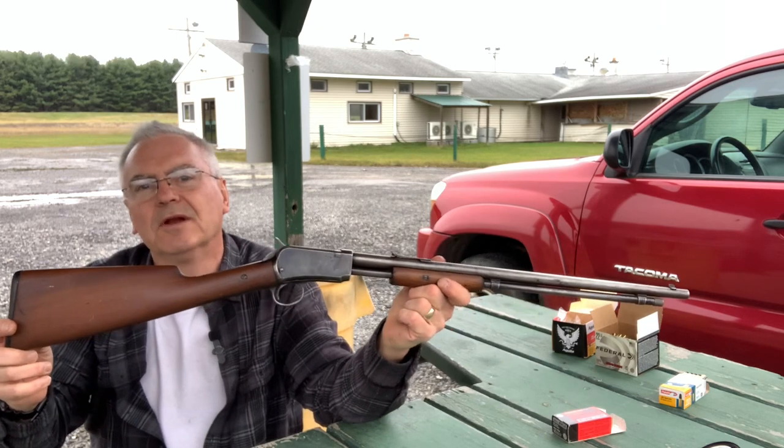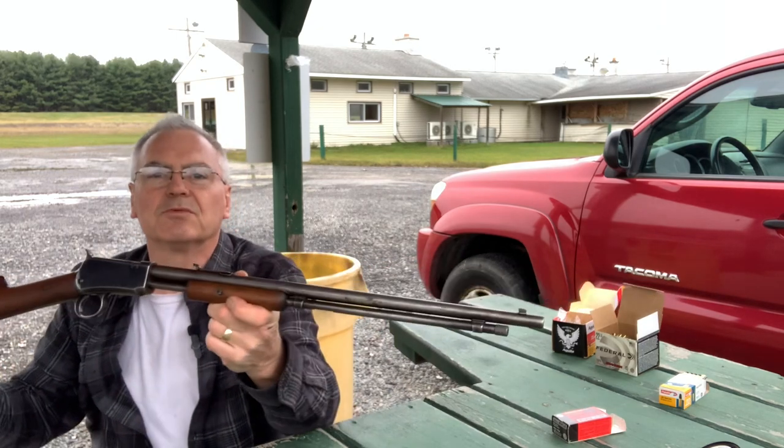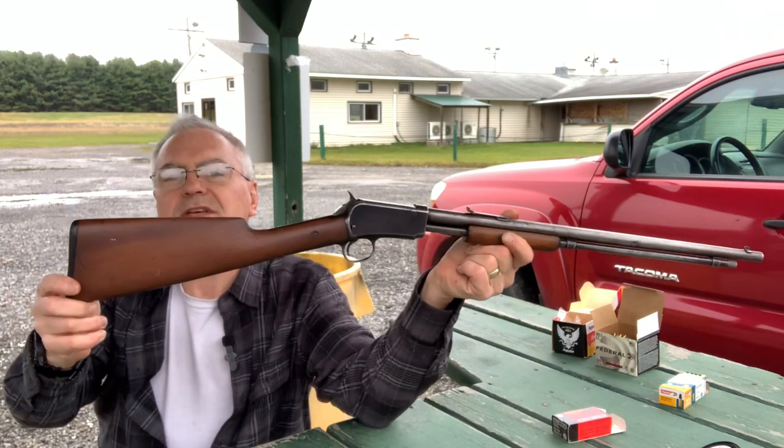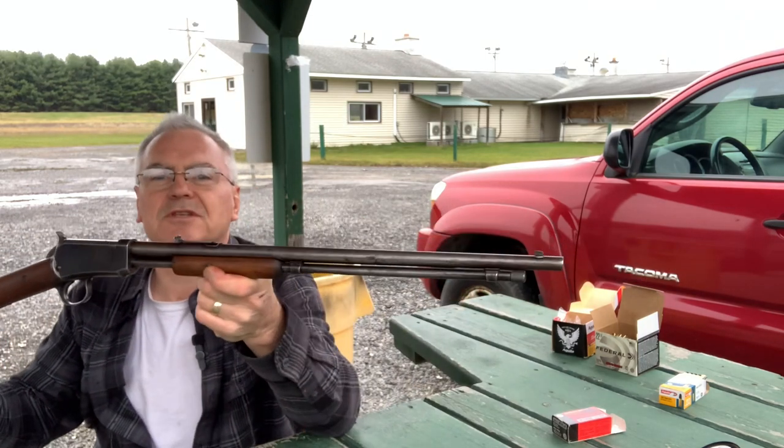I wanted to get out and do a little plinking. I don't want to make these videos too long, but I thought you guys would appreciate seeing some walnut and steel and get back on track here with the channel.